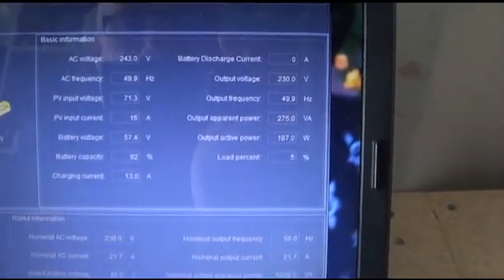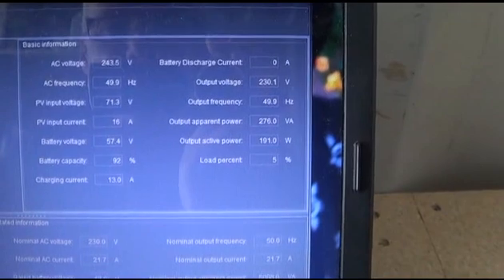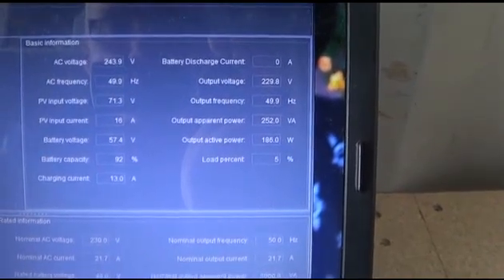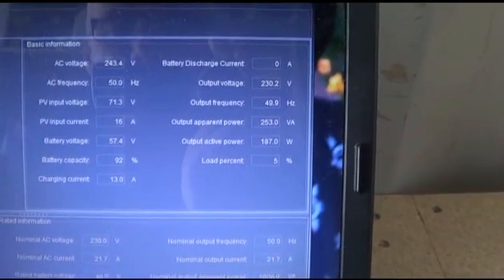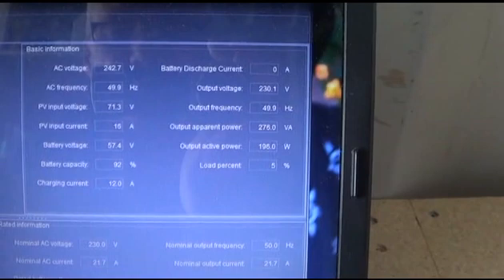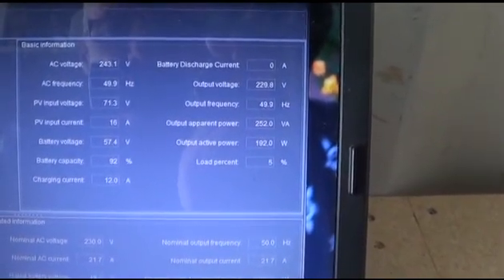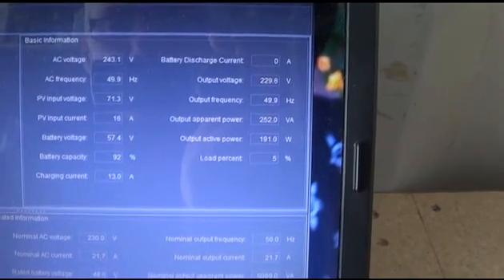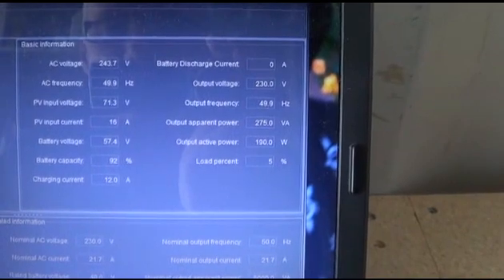I'm just looking at the battery capacity — it went from 70% when the sun went in for a minute, then dropped right down to 50%, and as soon as the sun came back out again it shot straight up to 92%, then 100%, then back down to 92%. I really don't think this battery capacity software built into this is working right.